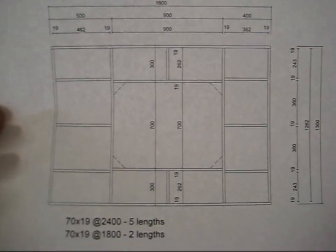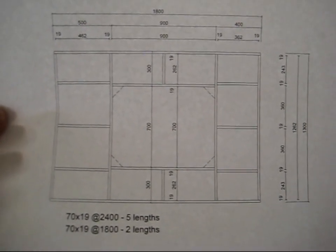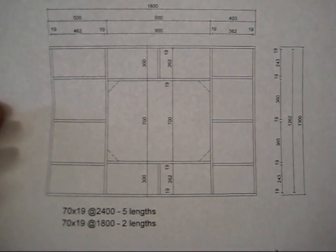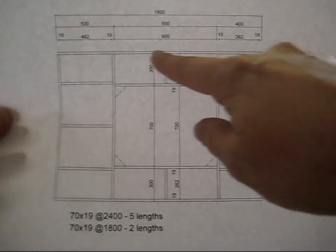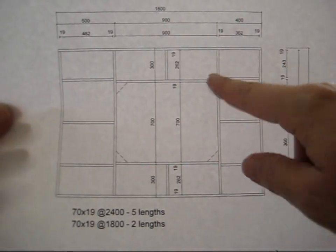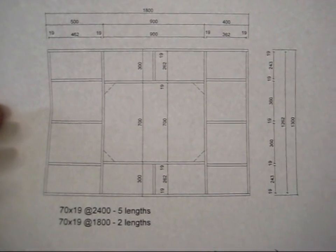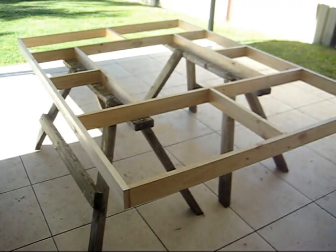So here's the plan. I've drawn up for the table and drew this up on the AutoCAD software. It helped me work out the lengths of the timber I needed so I could pretty much just buy exactly what I needed. And so there it is.